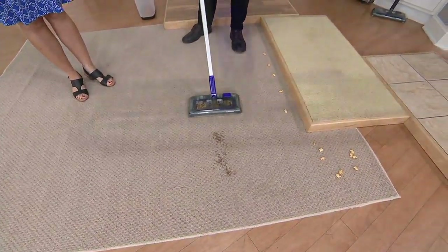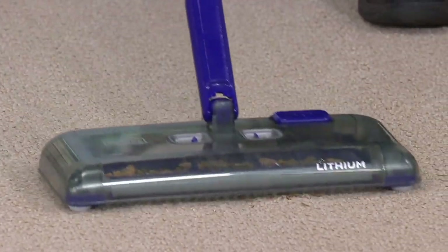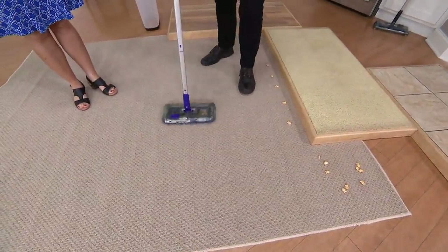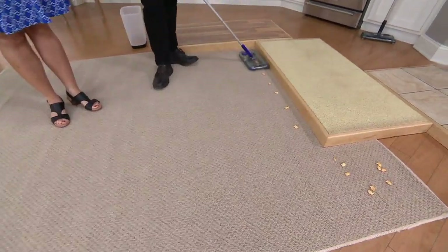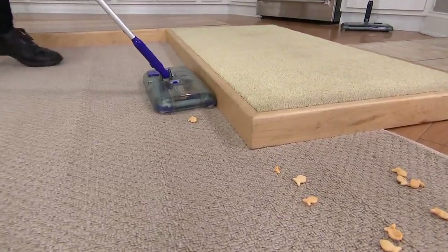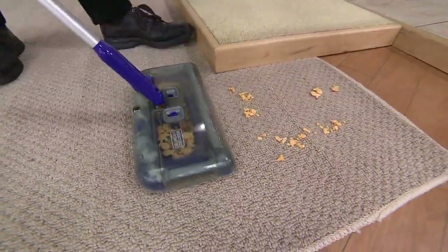And then pine needles — we're going to get to that time of year when the pine needles are dropping all the time from our Christmas trees. Look what a great job it did. Even regular vacuums struggle to pick up pine needles. Right now my husband was spreading mulch, so there are a few bits of mulch coming in the house too — just being able to get those quickly.